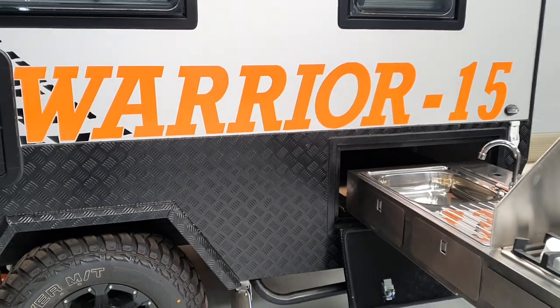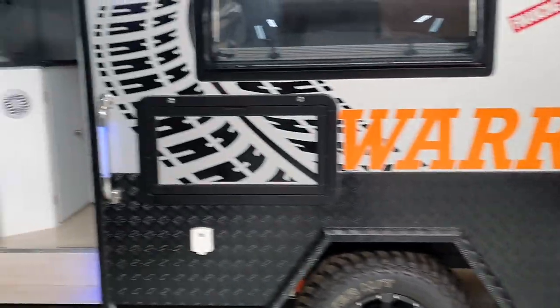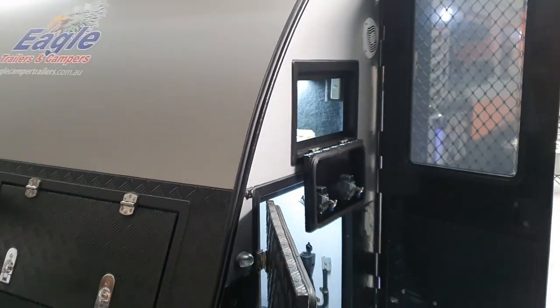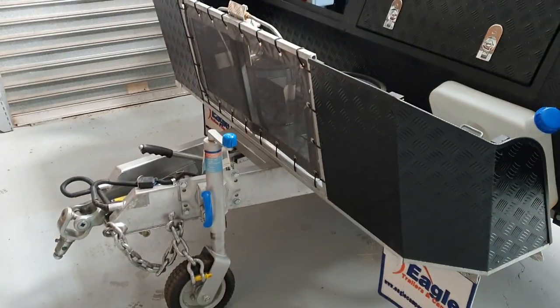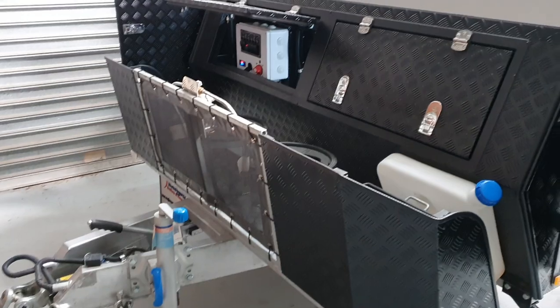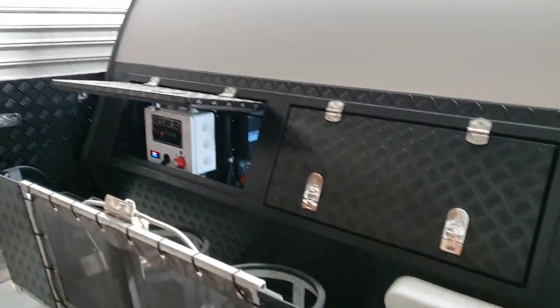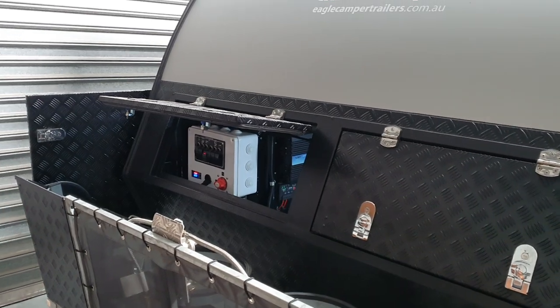G'day campers, this is the Warrior 15 foot model full off-road hybrid caravan. McHitch at the front as standard, gas bottles and jerrycan holders at the front, as is all your control box.